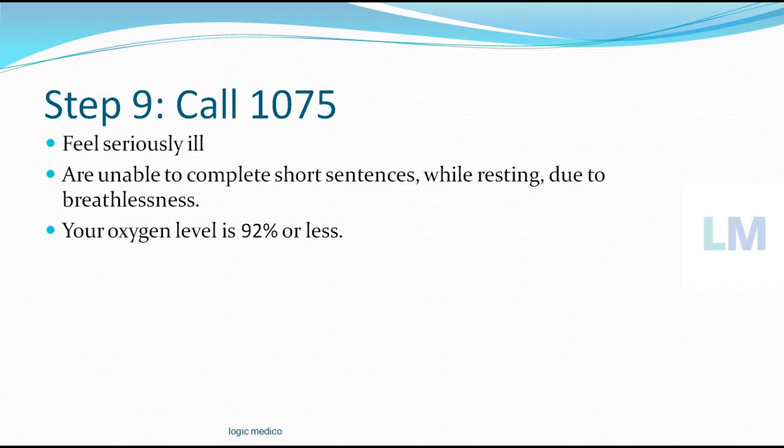Step number 9 is to call 1075. In India there is a toll-free number. If you are seriously ill — unable to complete a short sentence because you are getting breathless, unable to walk to the washroom due to breathlessness, or your oxygen saturation level on the monitor falls below 92% — you have to call the helpline number 1075.